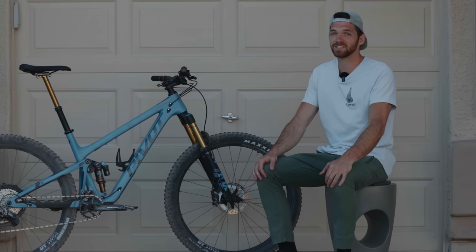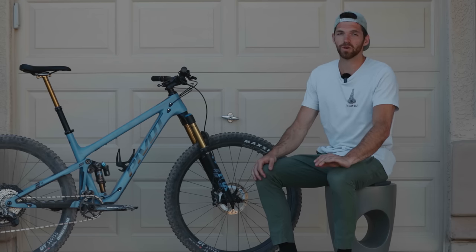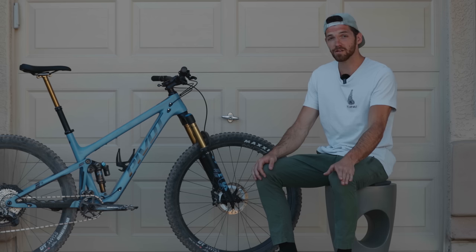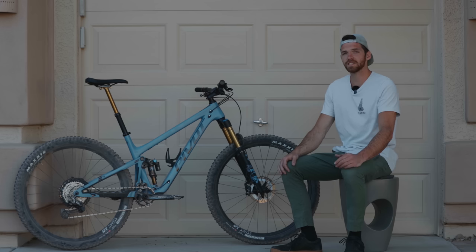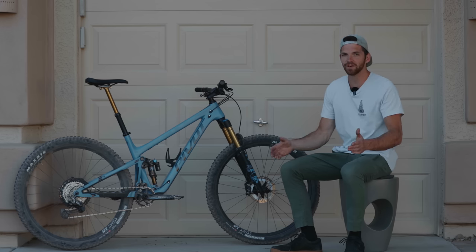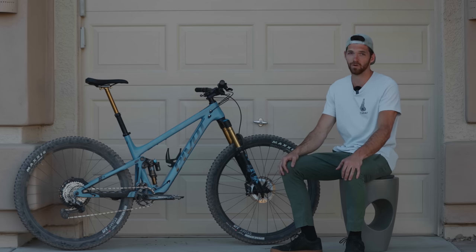There's one last trick up this bike's sleeve with that flip chip — in the lower setting you can run a 27.5 plus tire, or you can mullet this bike right out of the box, which I am super happy about. Pivot has specced this bike with an air shock and does not advise putting a coil on. For this type of bike you're going to have no need for a coil shock.